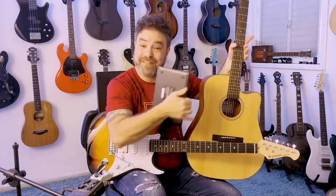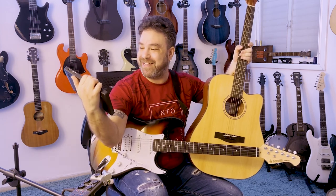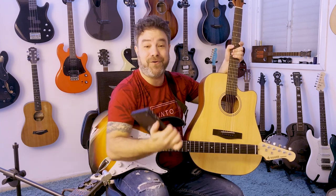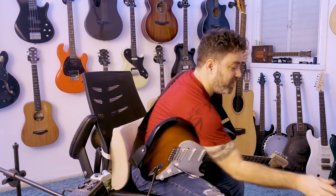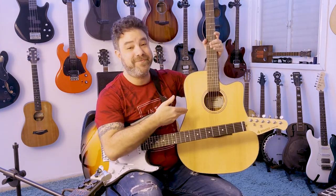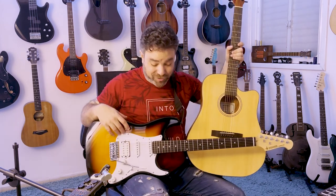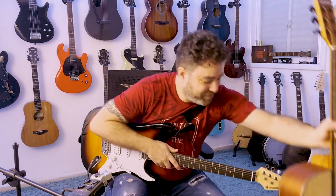Donner back once again with more awesome new guitars for you guitar heads, and some awesome accessories for those of you also interested in music production. This is the Starry Pad. It's a pretty awesome thing. But first, let me make some music for you using the new version of the Seeker and this awesome new acoustic guitar. Donner's affordable instruments, as always, are insane value for money. They're just awesome guitars, but don't take my word for it.